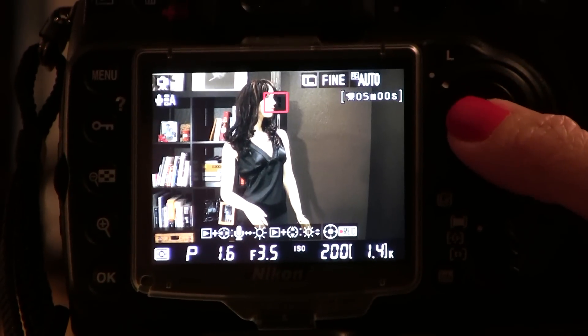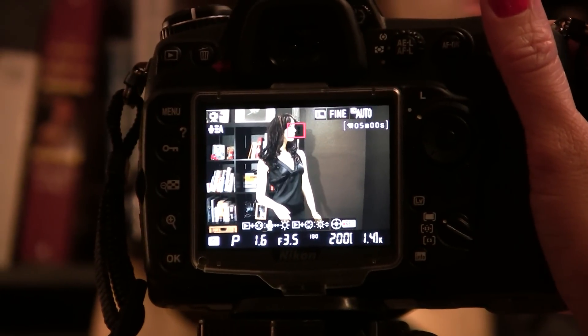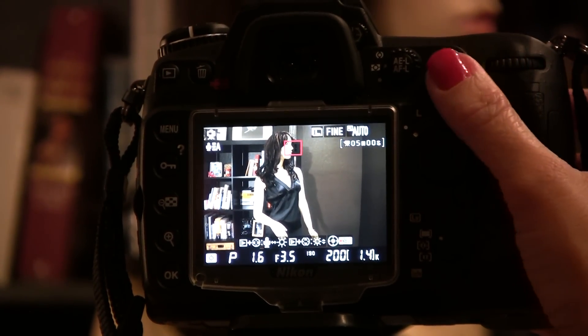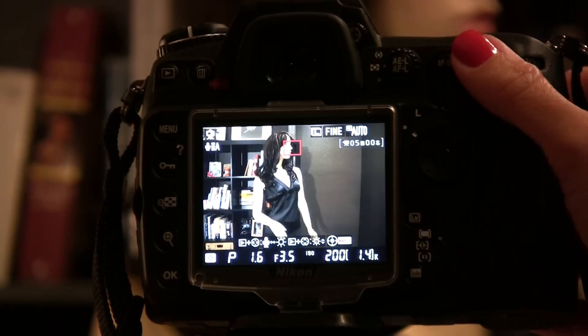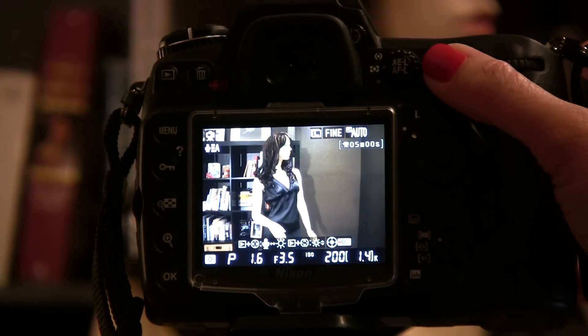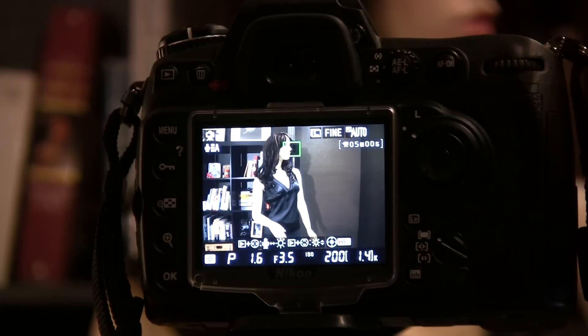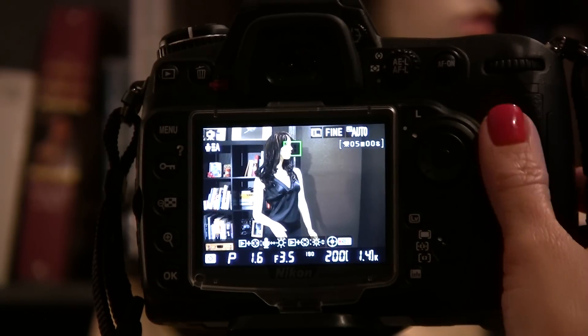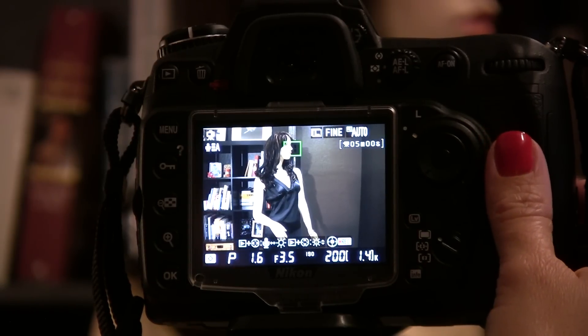Normally, we would half press the shutter to focus on something, but when you're in tripod mode, you're going to use the AF on button. What you'll do is hold down the button while the box is blinking, wait until it's done blinking, and let go. If the box is green, it means the camera focused. If the box is red, it means the camera did not focus.